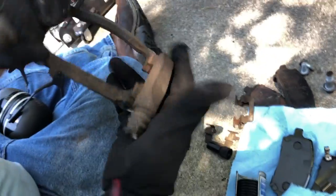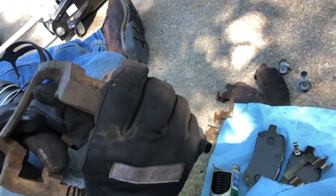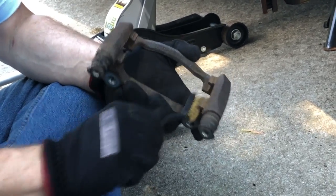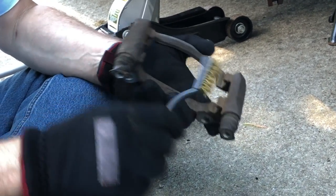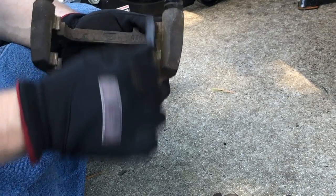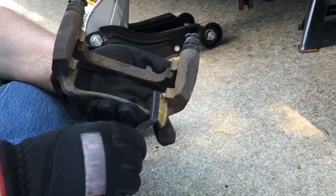We're going to wire brush these guys up and pop our springs in and then start the reinstallation. Just going to give this a good brushing to get any surface corrosion and dirt out of here. This caliper bracket is in really good shape on this particular vehicle - with just a little bit of light rubbing I can even still see the original paint underneath. I was expecting a lot of corrosion but there's really not that much on here, which is good.